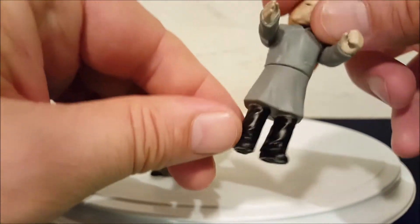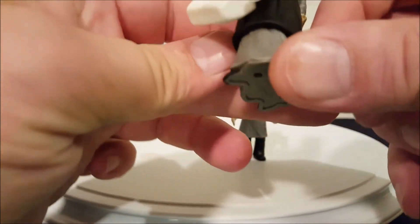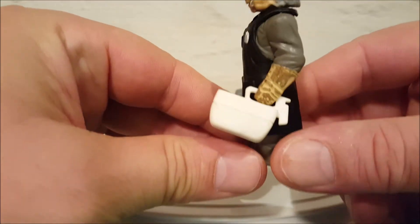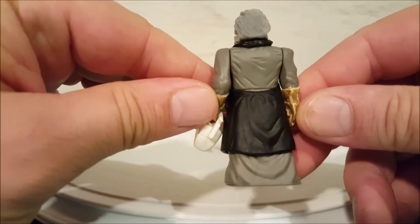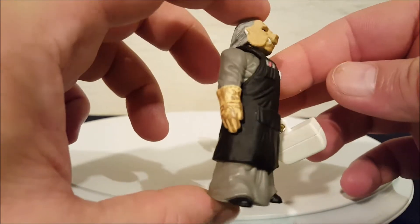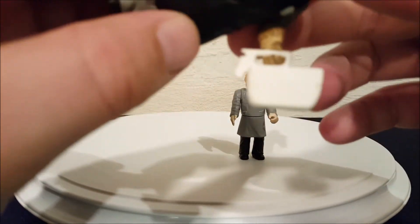This second guy has a little apron on which is not removable, and he's holding the accessory they came with — they're calling it a toolkit. It doesn't do anything; it's just a little box with a handle that you can put in their hands. This guy is also wearing work gloves. The toolkit is just a little box with a handle — it doesn't open or anything and there's nothing in it.